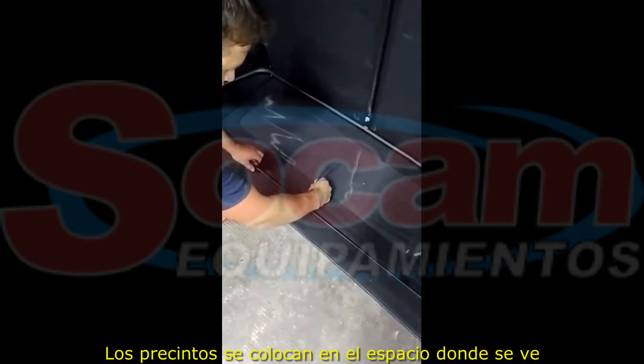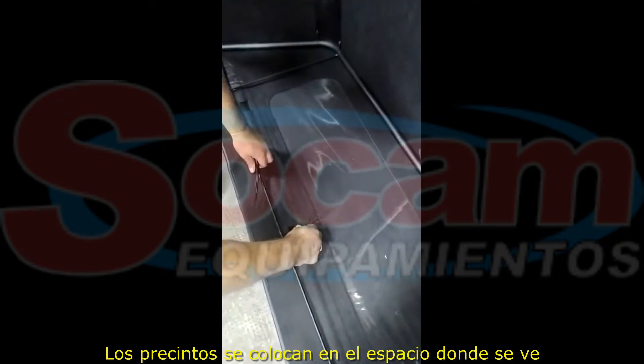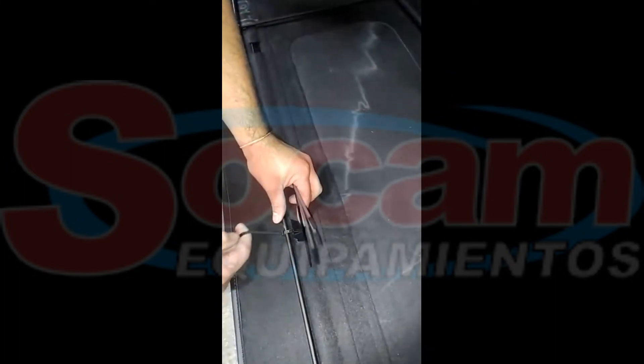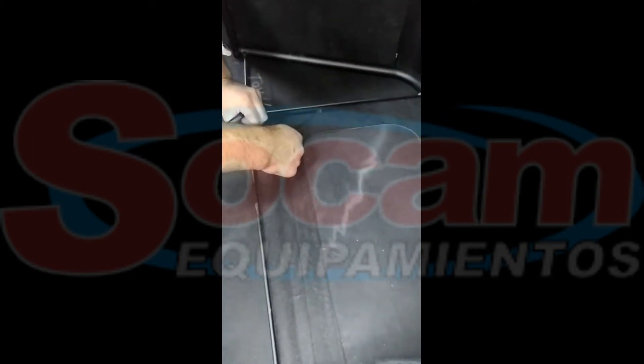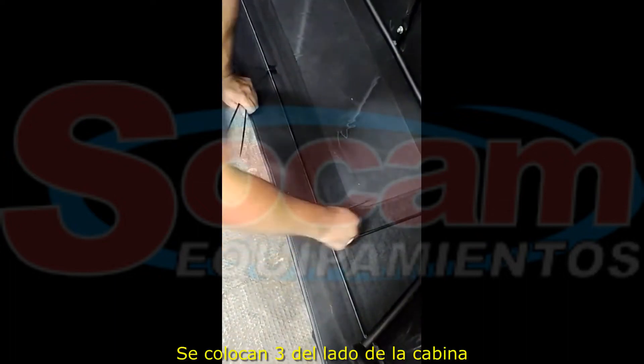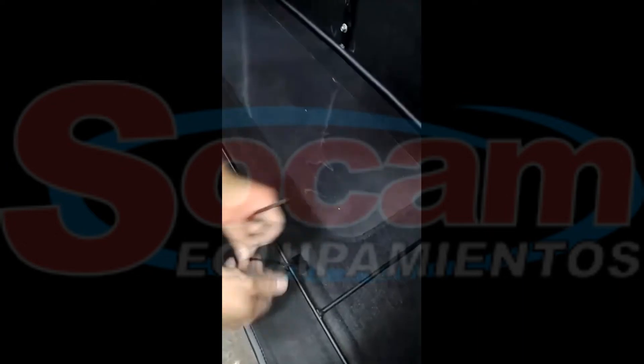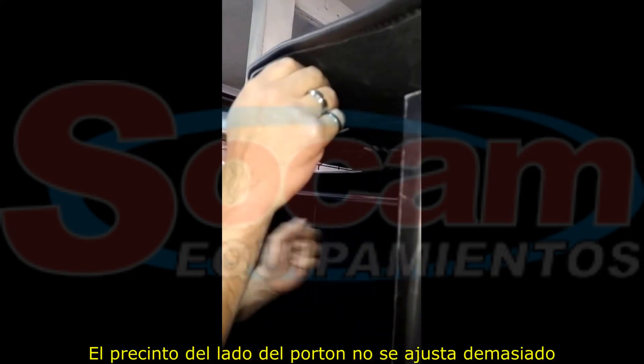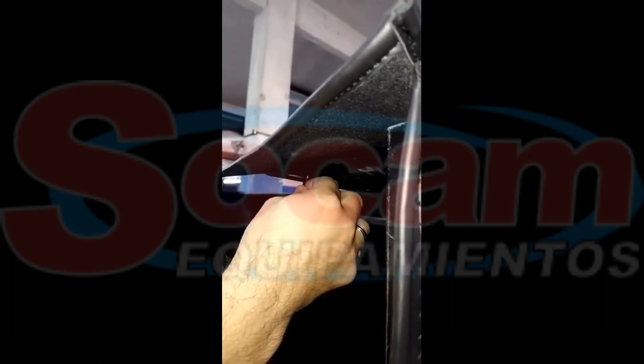Una vez terminada de enganchar la lona en la estructura, se colocan los precintos en ese lugar donde dejamos que se vea la varilla. Lleva tres del lado de la cabina por lo general. Después, del lado del portón va otro precinto, pero este no se aprieta tanto.